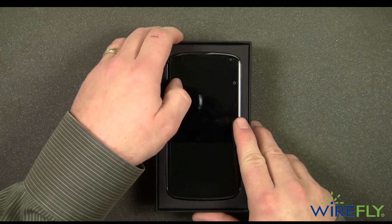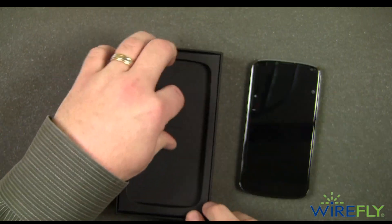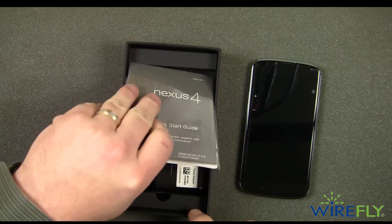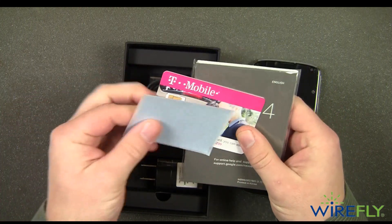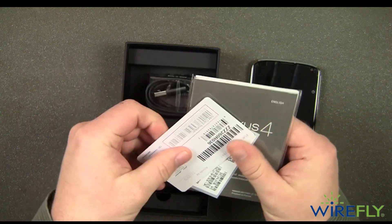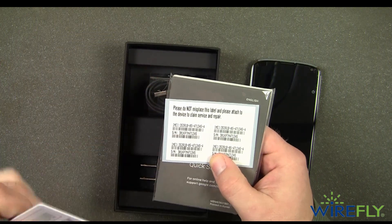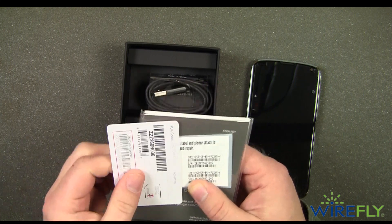So there's our Nexus 4 — let's go ahead and pull that out. Let's see what comes in the box. Like with most phones, you have a quick start guide and some other manuals in there. There's a T-Mobile micro SIM card. It looks to be some other stickers — it asks you to make sure to keep them in case you need a service claim or repair claim.